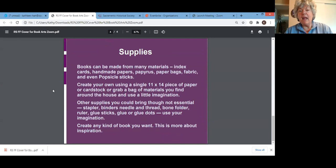As for supplies — Mary Ellen will go into more detail — books can be made from many different materials: index cards, handmade papers, papyrus, paper bags, fabric, even popsicle sticks. You can create one using a single 11×14 piece of paper or cardstock. Other helpful supplies include a stapler, binder, needle and thread, bone folder, ruler, glue sticks, glue, or glue dots. Use your imagination — this is more about inspiration today.